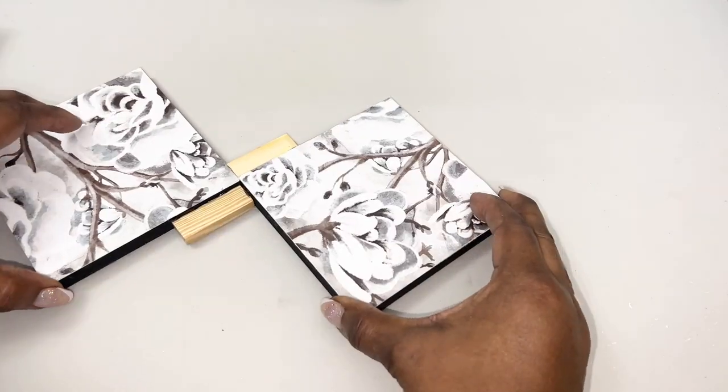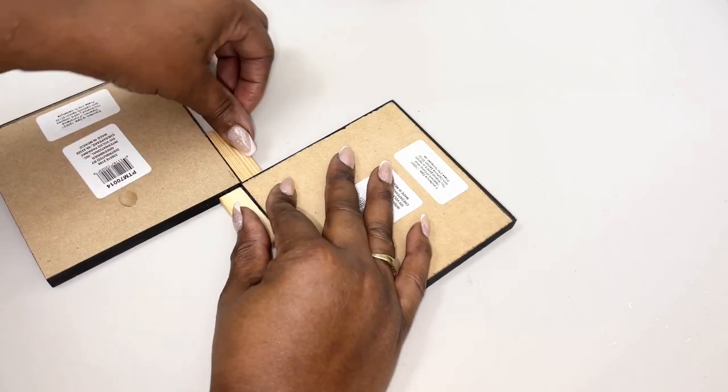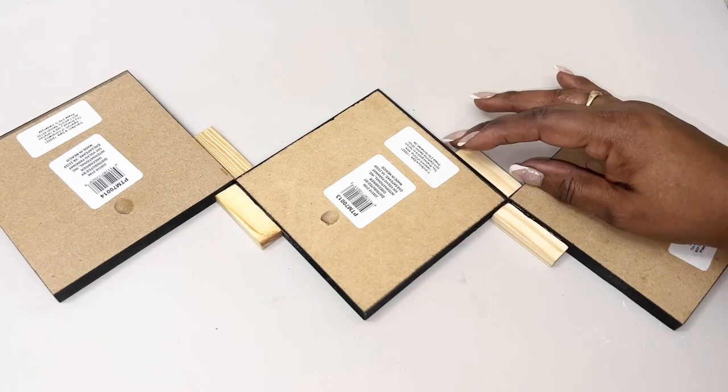I believe that the velcro strips that I'll use to hang this design may adhere better to the finished side of this wall plaque, so I've decided to place the finished side of the wall plaque face down.